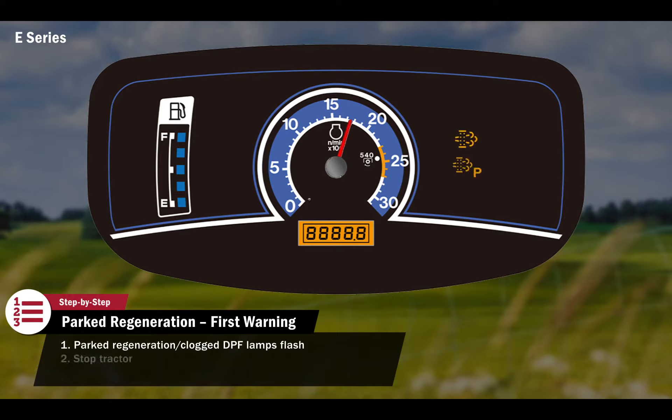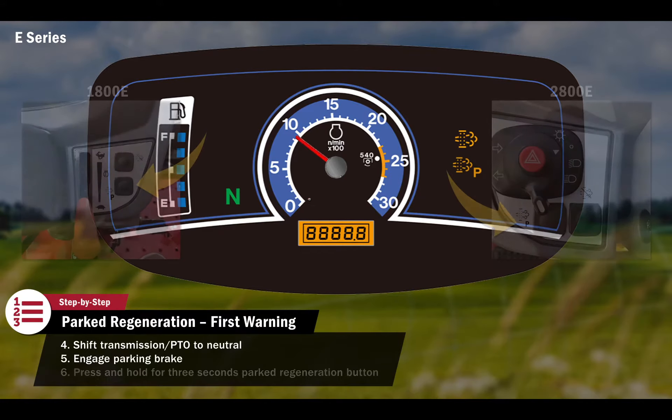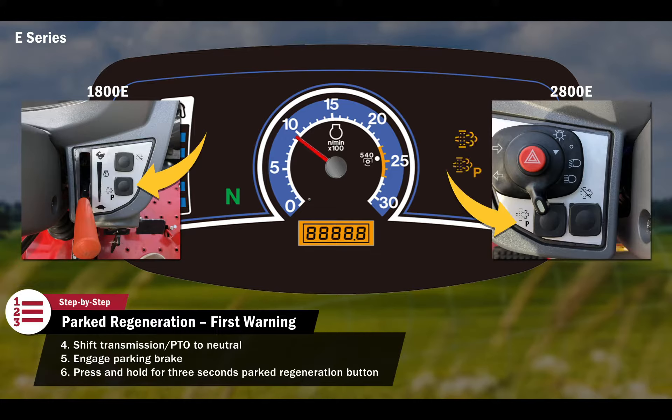The operator must then stop the tractor, slow the engine speed to low idle, shift the transmission and PTO levers to neutral, and engage the parking brake. When parked, the operator should press and hold for three seconds the parked regeneration button located on the front console.